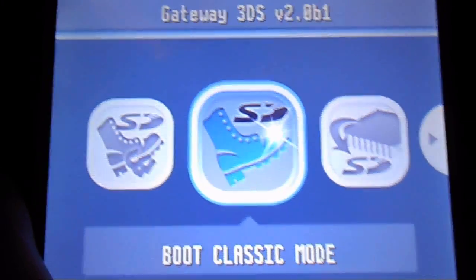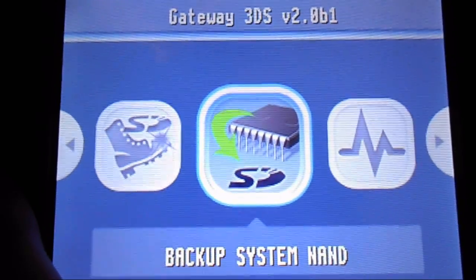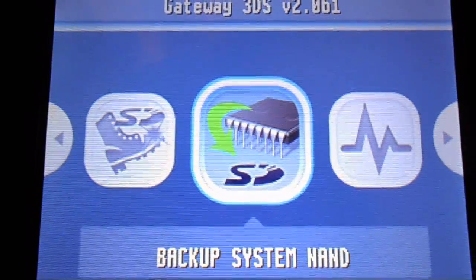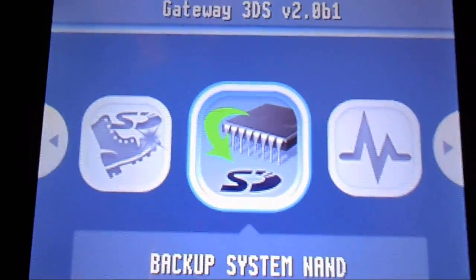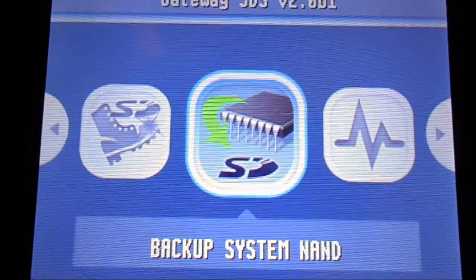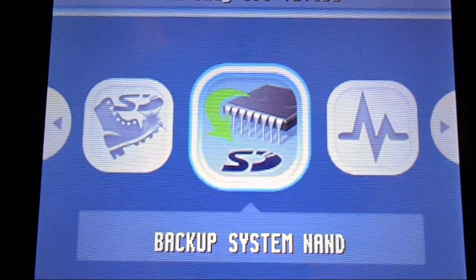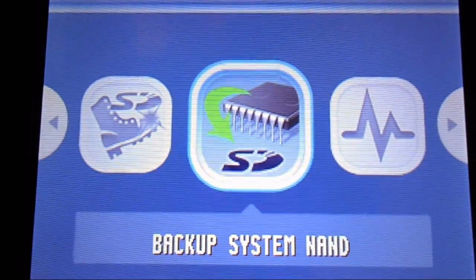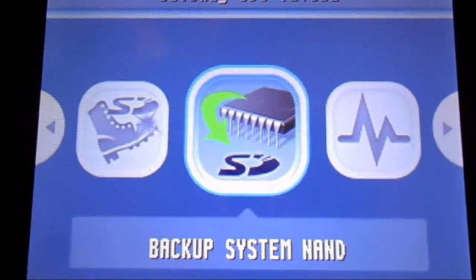I don't recommend Classic Mode if you have a save file on there. Back up your system first — you have to do that before you do anything else, whether it's EMU NAND or whatever. You have to back up your system NAND first. It takes about five to ten minutes and backs up your 3DS to your SD card.